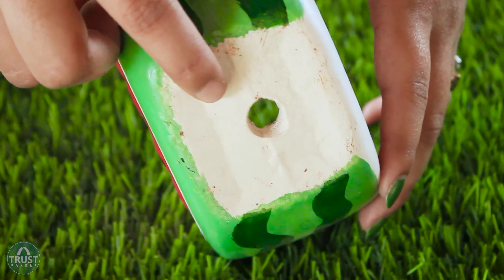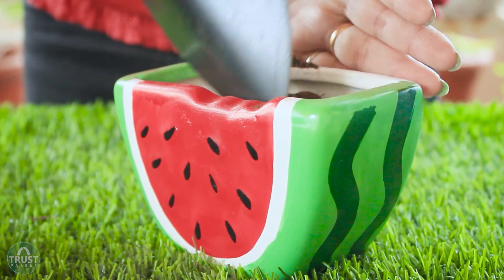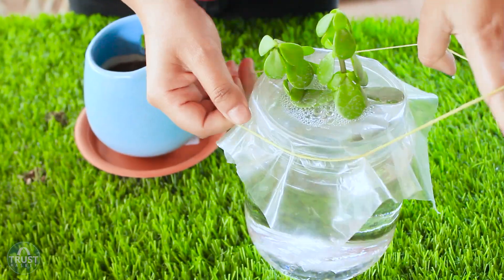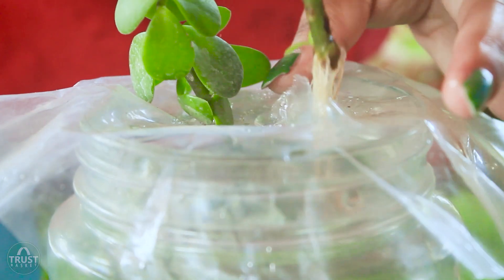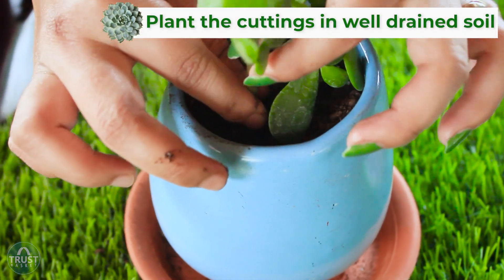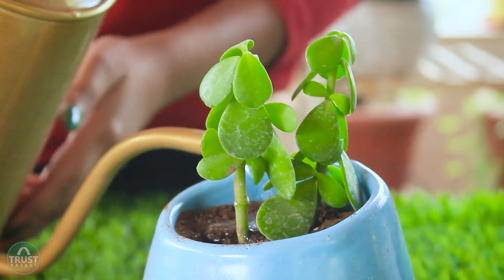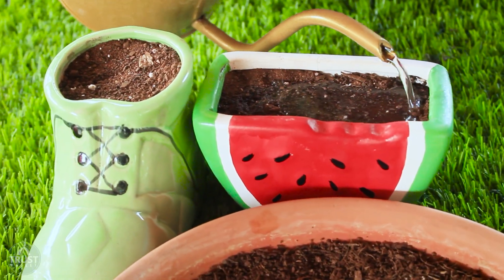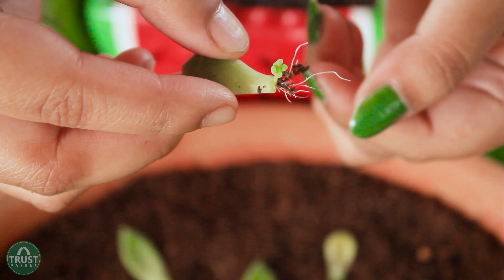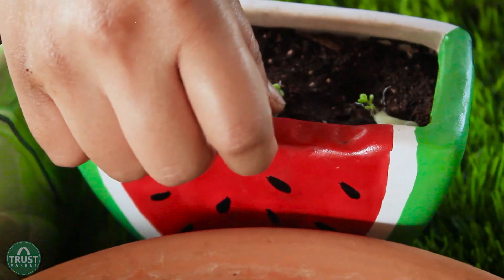It's time to transplant these propagated leaves and stem cuttings into another container because they need sufficient room for further growth. Choose a container with drainage holes and soil that is well-drained and loosely packed. It's better to select soil particularly made for succulents. Before placing the leaves, water the soil thoroughly. Place the leaves on the soil surface by gently pressing the bottom part into the soil, but don't hurt the offsets.